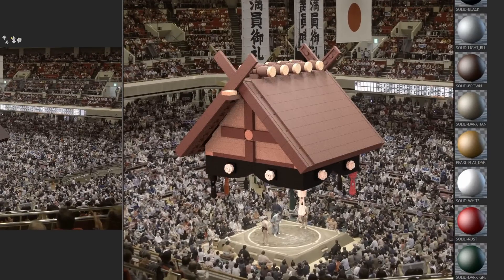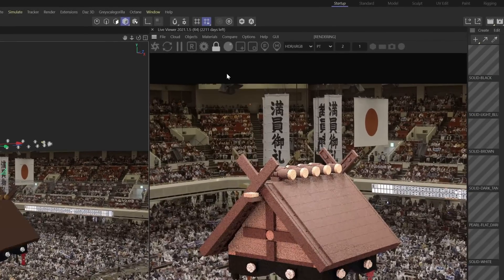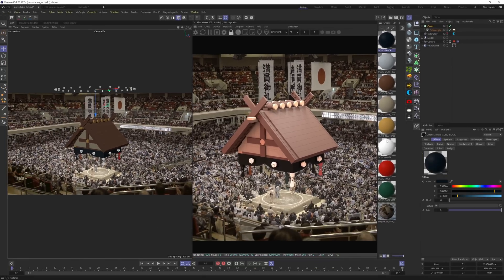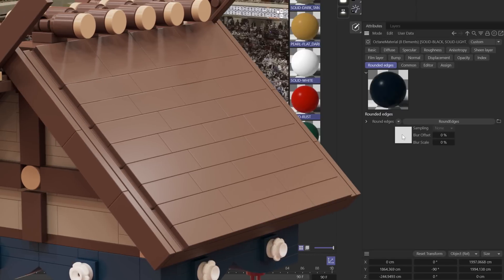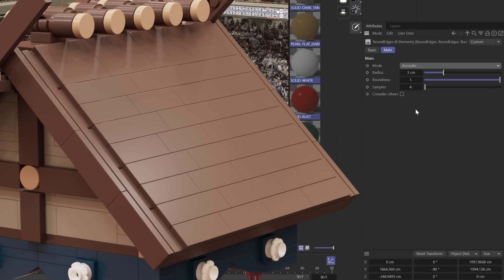And speaking of materials, let's bring our materials to the next level with some surface imperfections. I'll convert our C4D materials to Octane materials — if you're using Redshift, you convert them to Redshift materials. Now I can select all these materials and make batch edits. First, I'll take the roughness down to a really low value because I want my Lego pieces to have that nice sheen. Another thing I want to do is bevel these edges using a round edges node in these Octane materials — that way the bricks don't look as clinical. I'll just dial in a low value and make sure they're set to accurate.